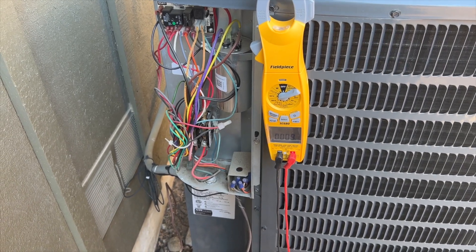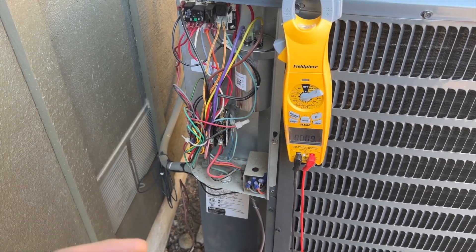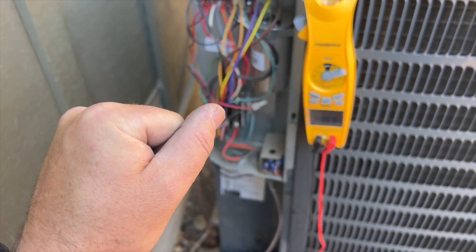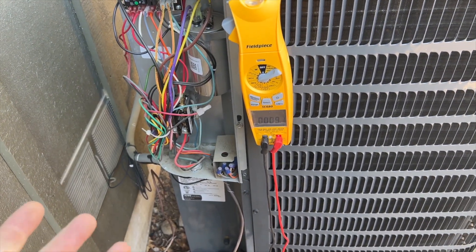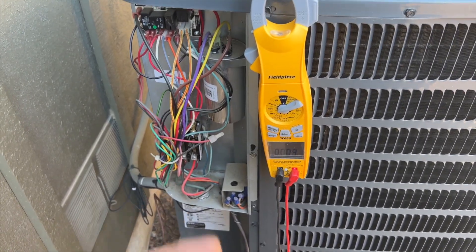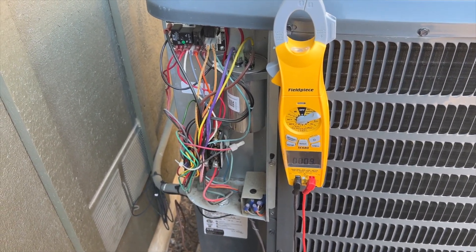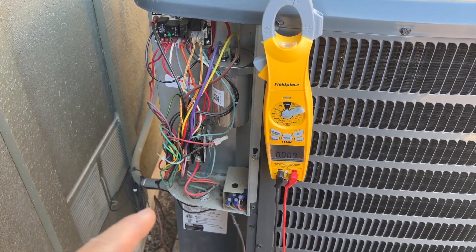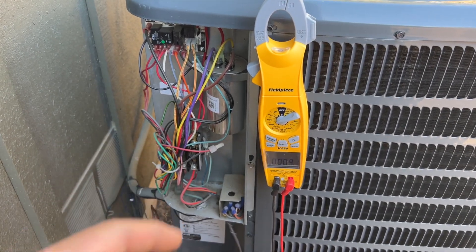That tells me the inside unit is running, so I went in and checked the filter — it's clean — and then I grabbed the liquid line to see if I could feel refrigerant. I didn't feel it. When I walked out here and heard it make that noise, I knew immediately it was a run cap. That's a quick, easy way to diagnose it. Just because it's only a run cap doesn't mean we're not going to check the rest of the unit, so let's go ahead and check out that run cap first.